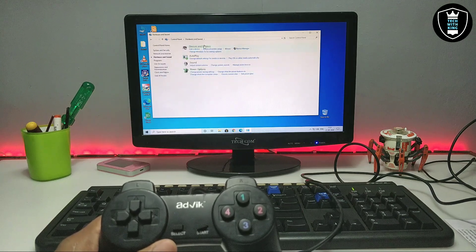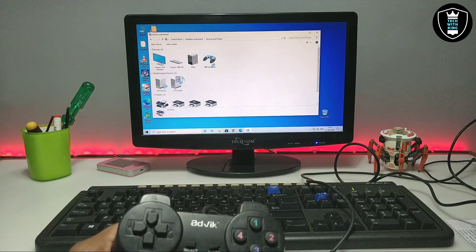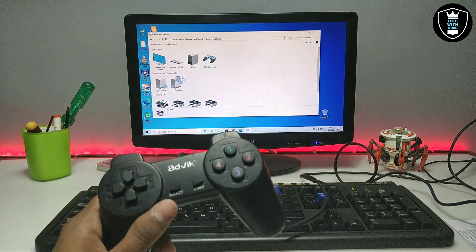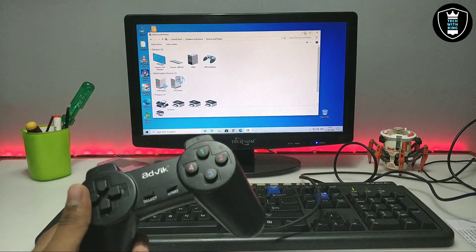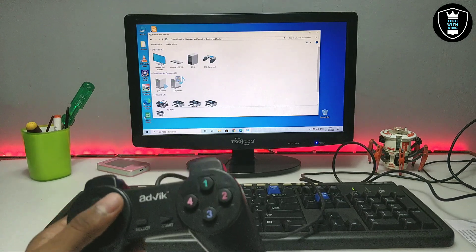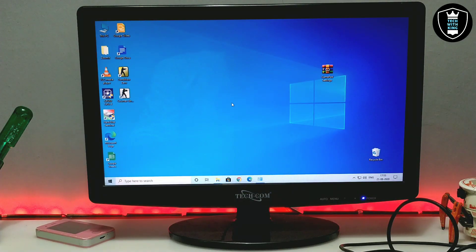After clicking on Hardware and Devices and Printers, you can see there is an option called USB Gamepad. This is my gamepad. In my previous video I showed the full process of how you can configure and calibrate your gamepad with your PC — you can check out that previous video.